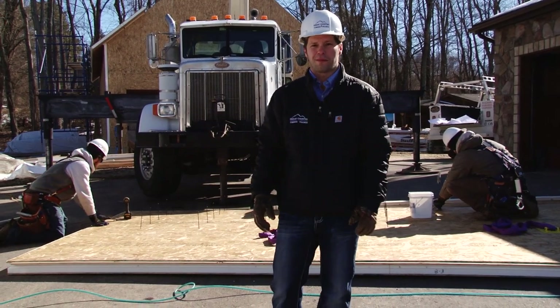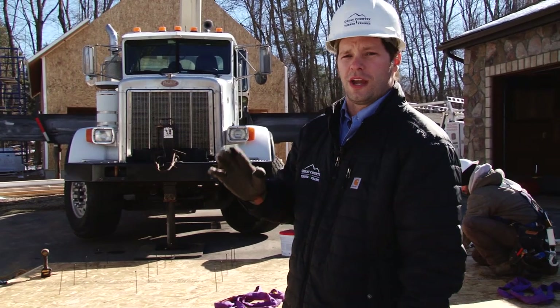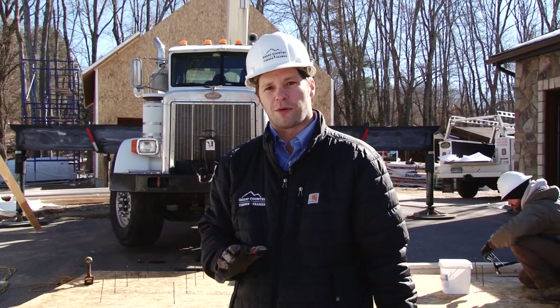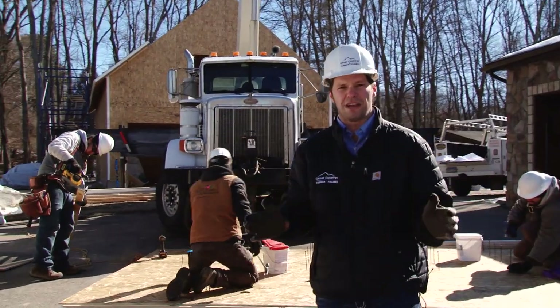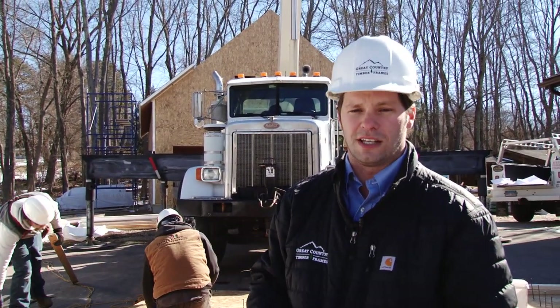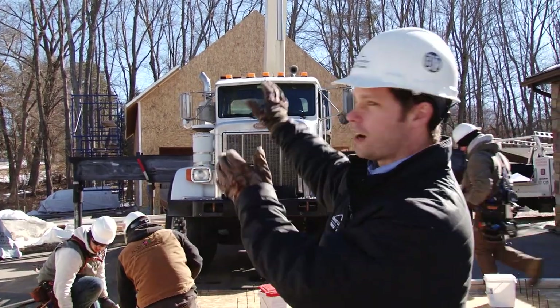Today is day two of installing the SIP panels on this timber frame carriage barn — we're back with the barnyard crew. On day one yesterday, we got all of the wall panels installed, and today we're installing the roof panels. These roof panels are made with what's called a jumbo panel — they're 8 feet wide by 24 feet long, which makes installation easier with fewer joints. The crane will pick everything up and put it into place.